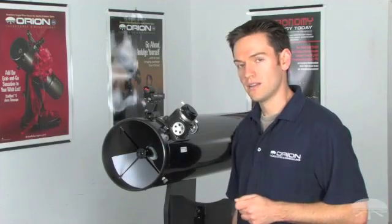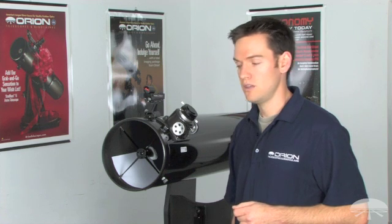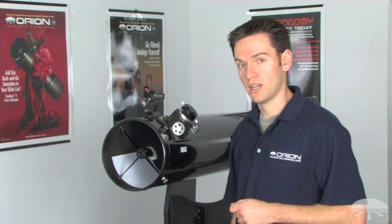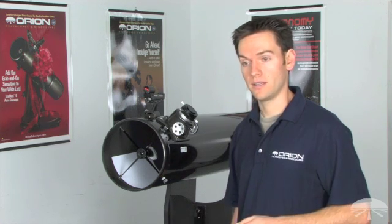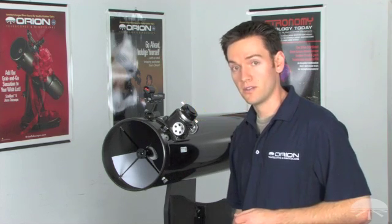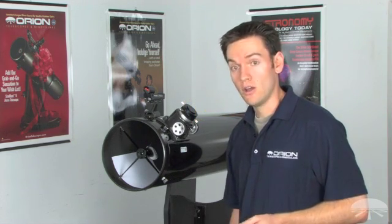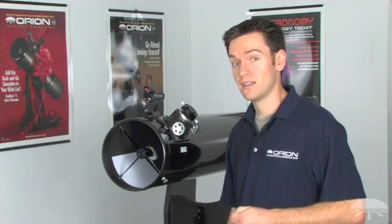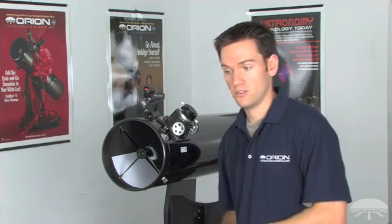Keep in mind that Orion telescopes are factory aligned, so you shouldn't ordinarily have to make very large adjustments, but it's still something you want to check. Look into the collimation cap and see where the secondary mirror is located in relation to the focuser. If it's too close to the front opening or too close to the back where the primary mirror is, you'll need to make an adjustment starting with the 2mm Allen wrench.